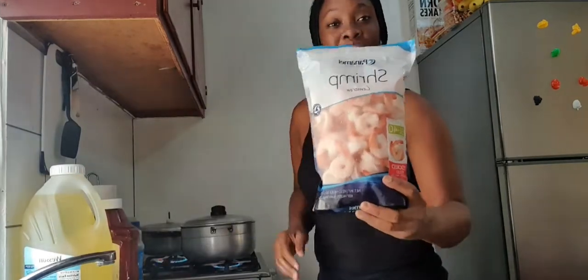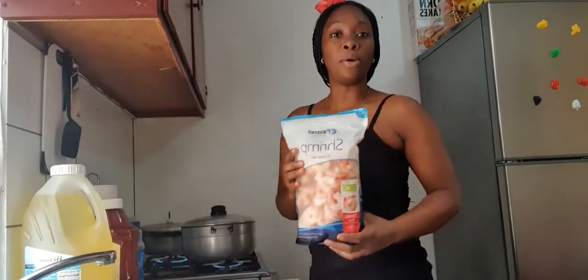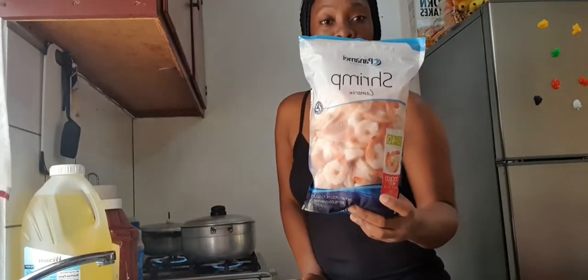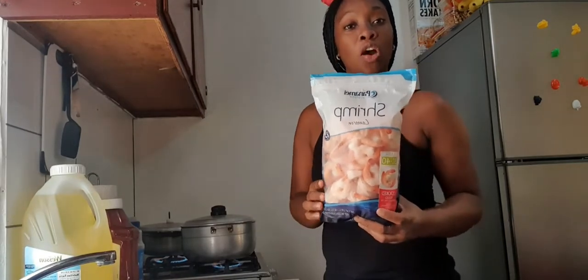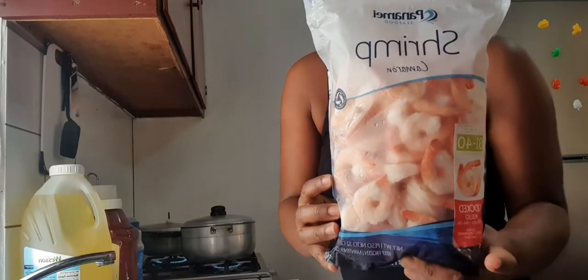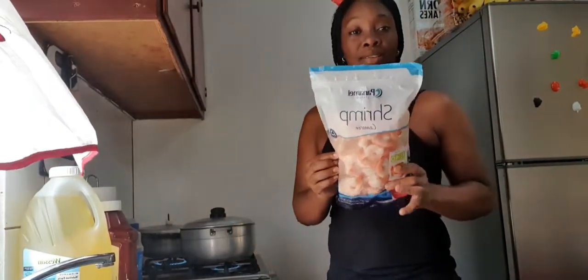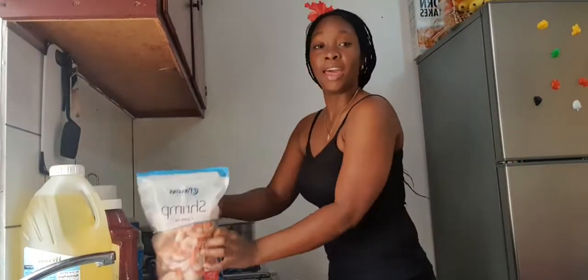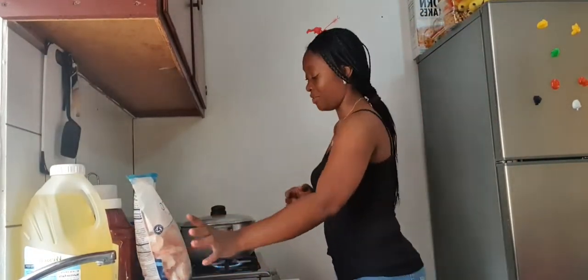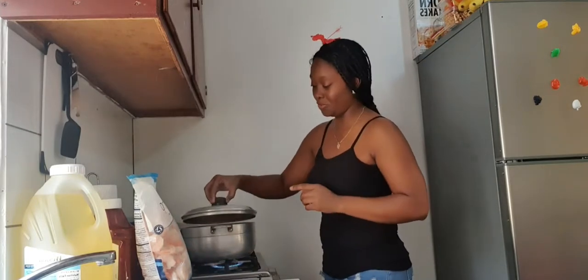Here I have my shrimp that I will be cooking. I'll see if I can come up closer so you can see it. This is the shrimp I will be using, and I also have my pot here with my carrot boiling — I will show you.